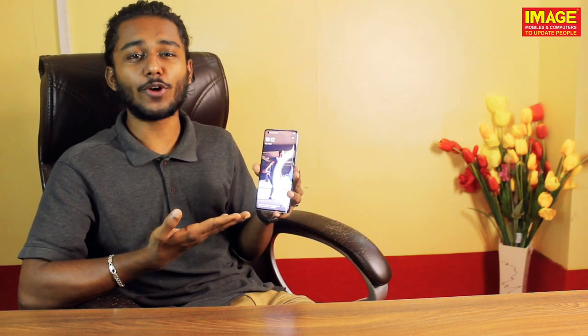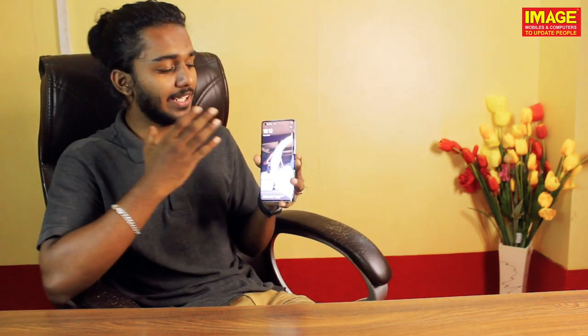Hello guys! Welcome to ImageMobiles and computers to update people. We have the latest Vivo X50 Pro — we have a hands-on video.